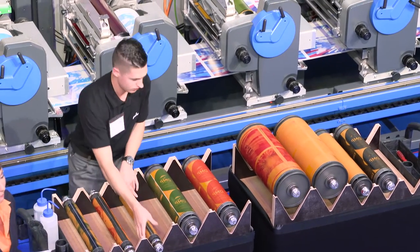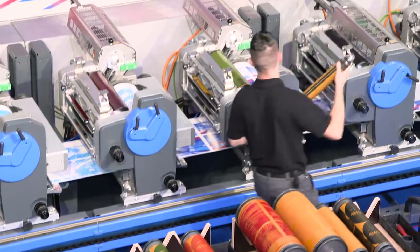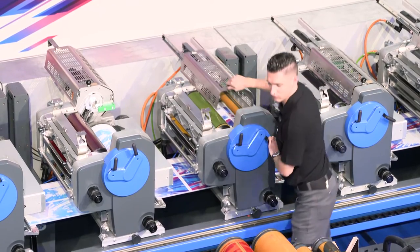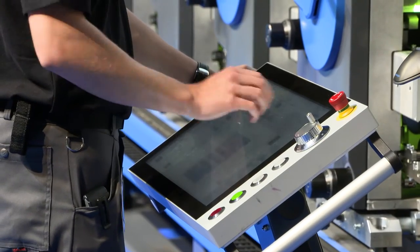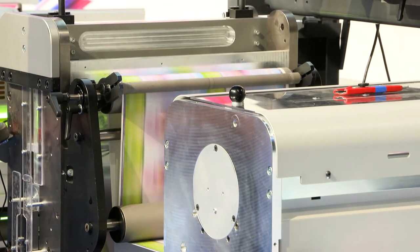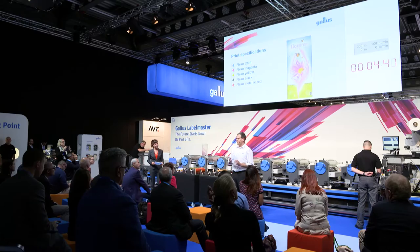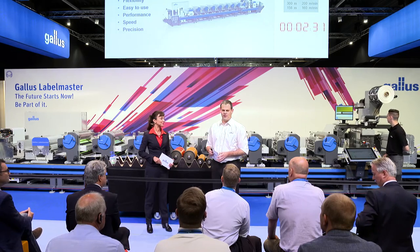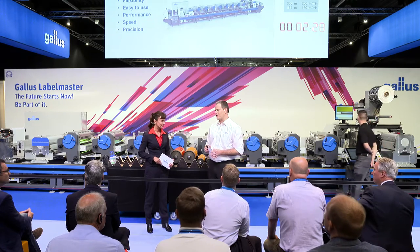Our aim at Galus is to make it easy to learn how to operate the press. For the first time ever, it is now possible to configure a machine to the requirements of our customers and their business models. World-class performance — Galus expects nothing less of the Galus Labelmaster, which delivers everything you expect from Galus.